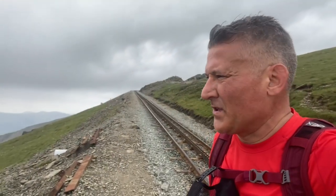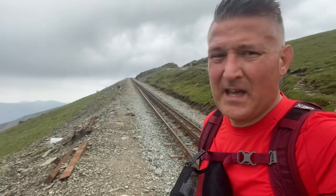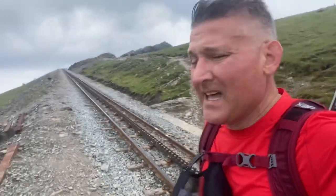I'm just crossing over from the Snowdon Ranger path onto the summit, which is just behind me. By the railway line, there's something to remember if you come up here in the winter.